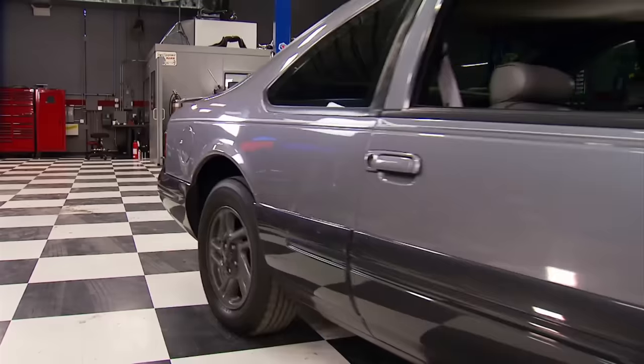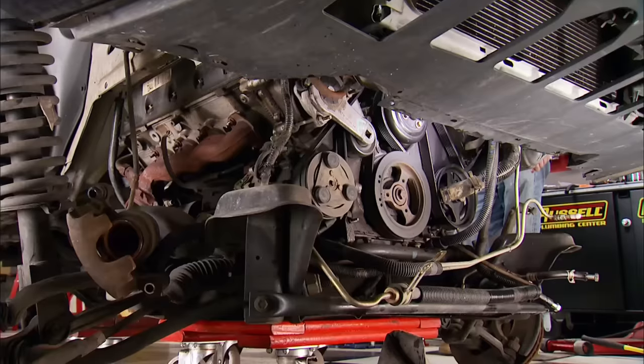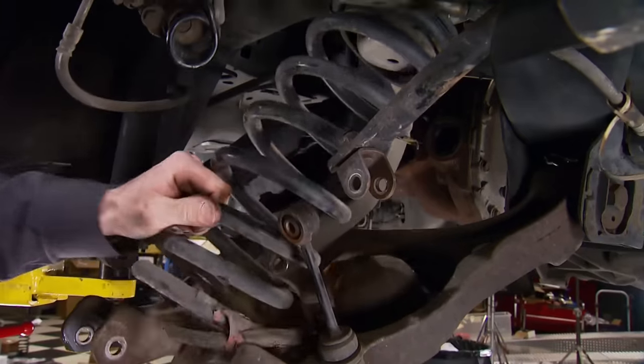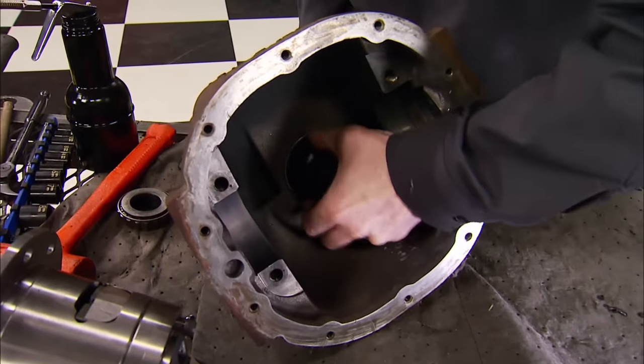It all started with a plain Jane '97 T-Bird we brought in for some serious sleeper surgery. After freeing up the stock 4.6 from the bottom, we pulled the rear brakes and the suspension. We also yanked the rear end to upgrade it to a shorter ring and pinion setup along with a posi unit.